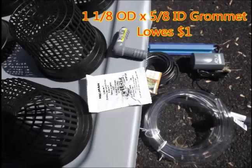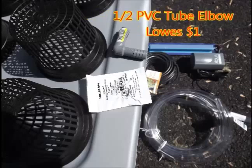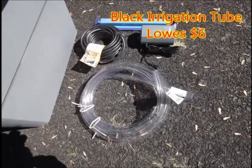Also at Lowe's I found an inch and an eighth OD by five-eighths ID grommet for about a buck. Also a half-inch PVC tube elbow for about a buck, also at Lowe's. Some black irrigation tube — I got about five feet at Lowe's for six bucks.